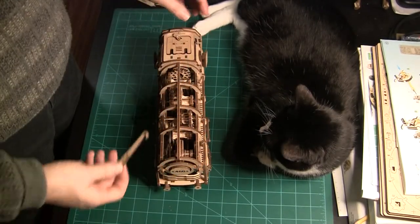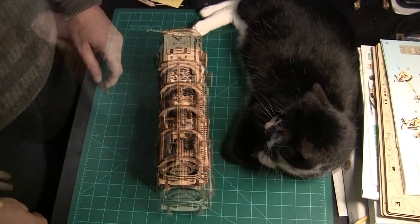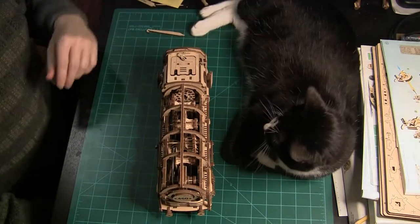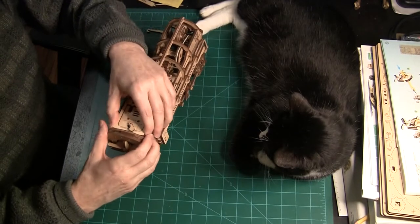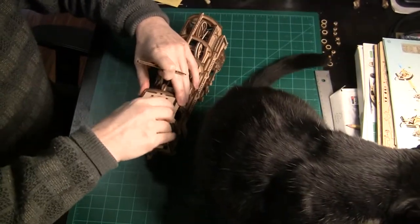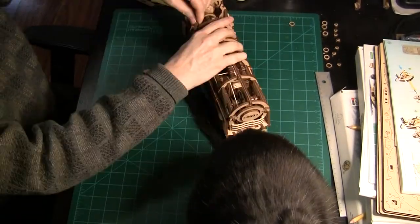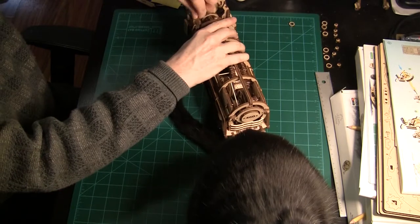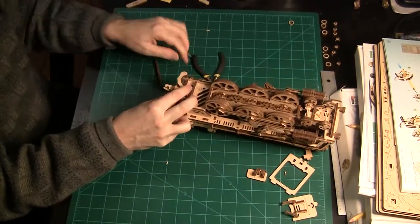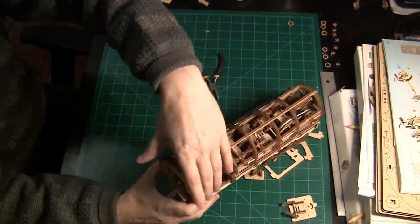So I'll take apart the cab and pull out the drive mechanism to fix it. And a laconate is going to help. The disassembly was easier than I expected, starting from the top. It turns out that pulling out the back of the cab removes the rubber bands.